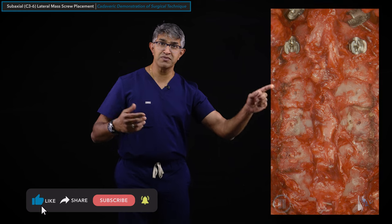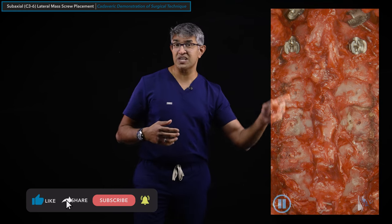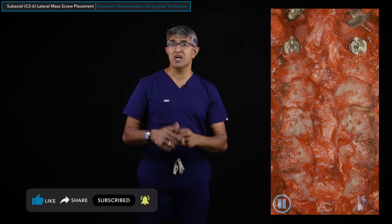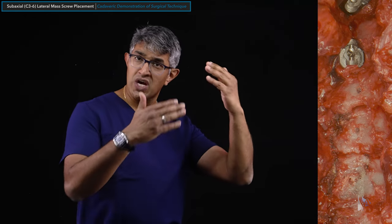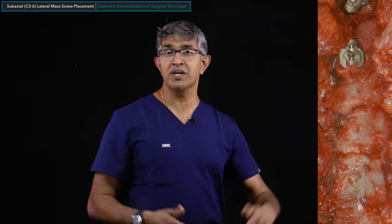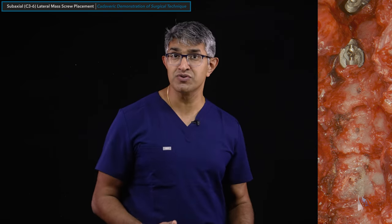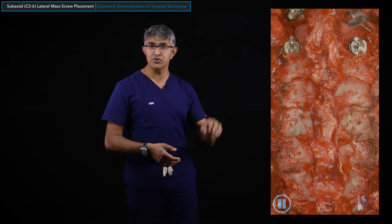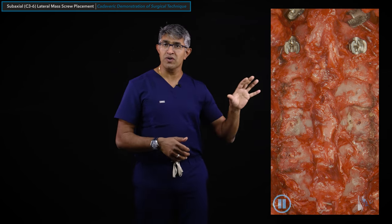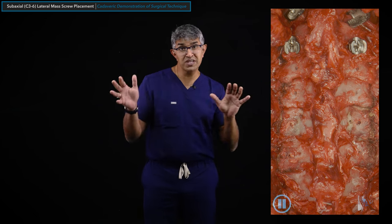When placing lateral mass screws, we're typically putting in a number of them - for example, C3 to C6 bilateral is 8 screws. From a sequencing standpoint, I do all the maneuvers in batch: I make start points for all of them, then pilot holes for all, then tap them all, then put all screws in. This differs from thoracolumbar screws where you might make a pilot hole, tap it, and place a screw before moving to the next. Batching each step is an important workflow consideration.